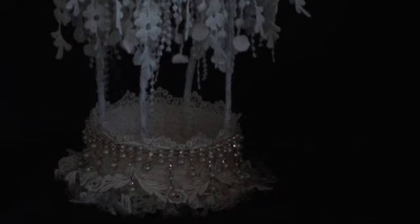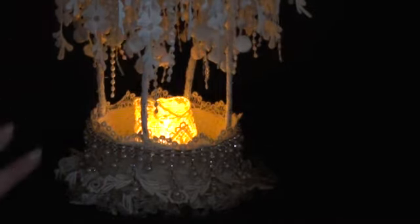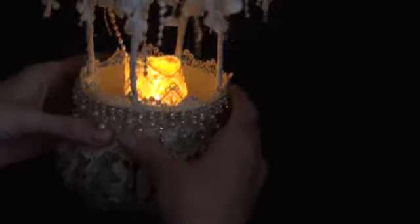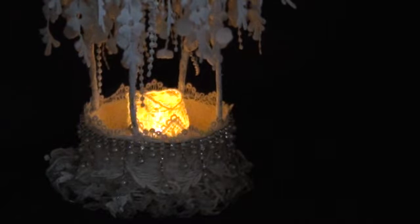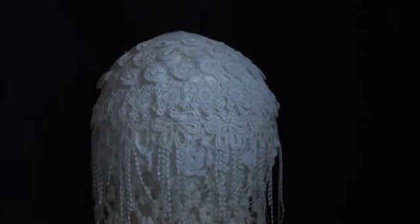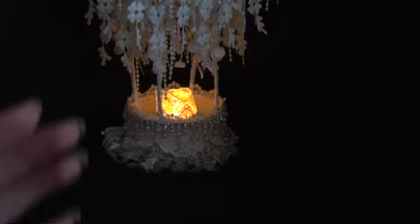It did take me quite a while to make this project, doing a little bit each day — a bit here, a bit there — but I got there in the end. I'm so thrilled how it turned out and I really hope you like it. I had a lot of fun making it and I'm just thrilled that I've now got a lace hot air balloon! Let me know what you think, and I'll be back with another project very soon. Thank you for watching — bye for now!